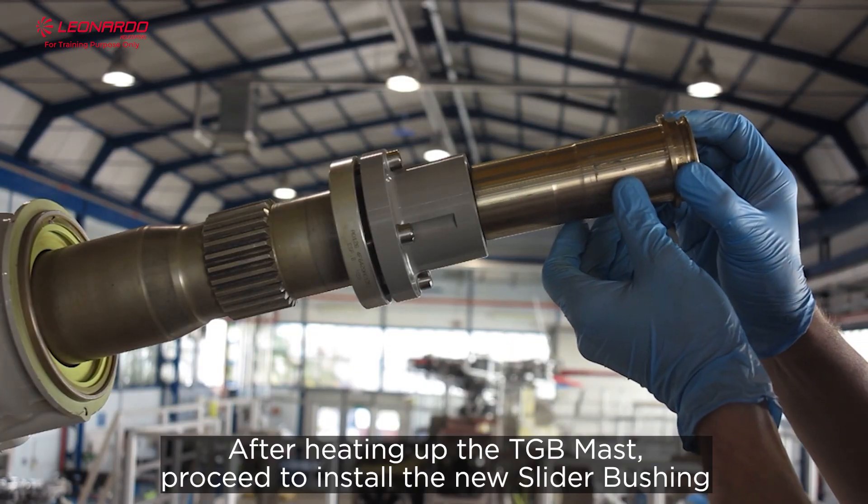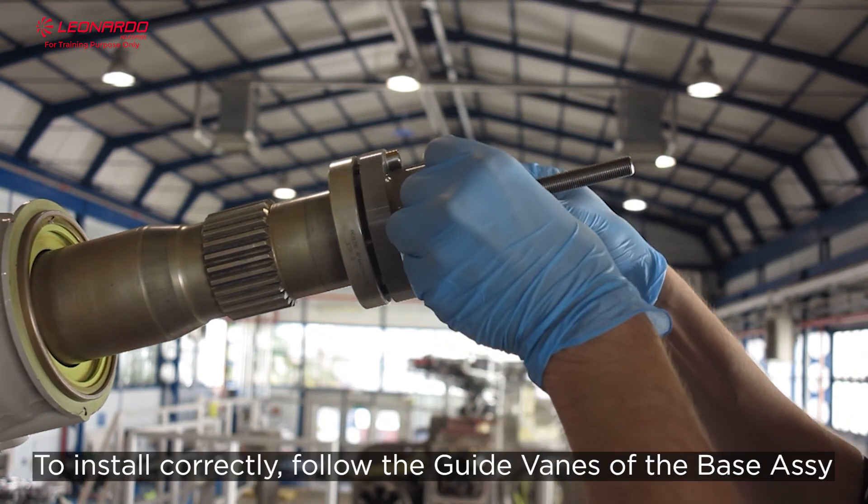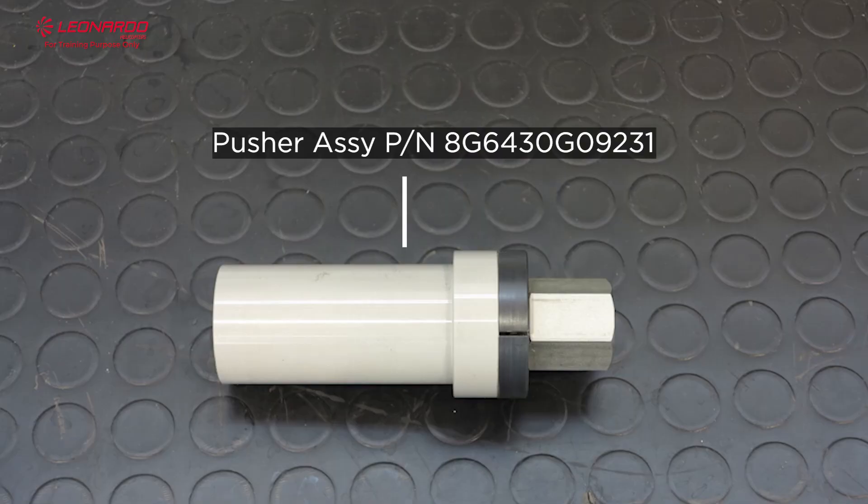After heating up the TGB mast, proceed to install the new slider bushing. To install correctly, follow the guide vanes on the base assay.